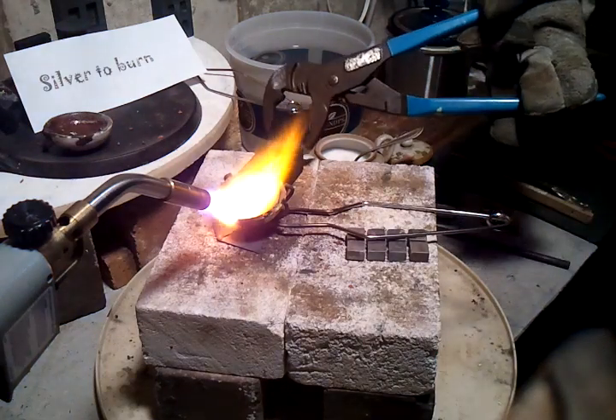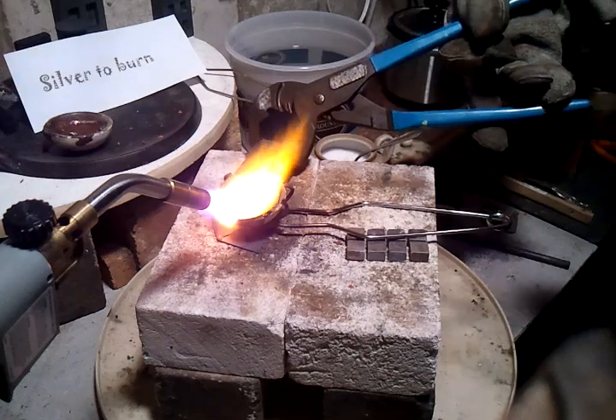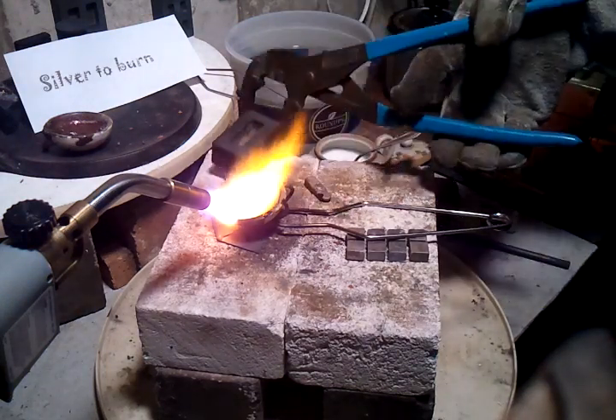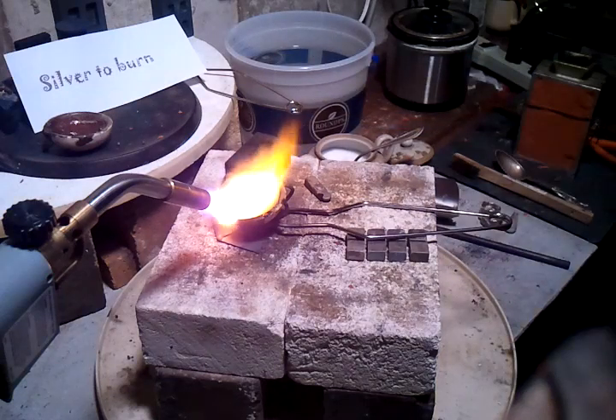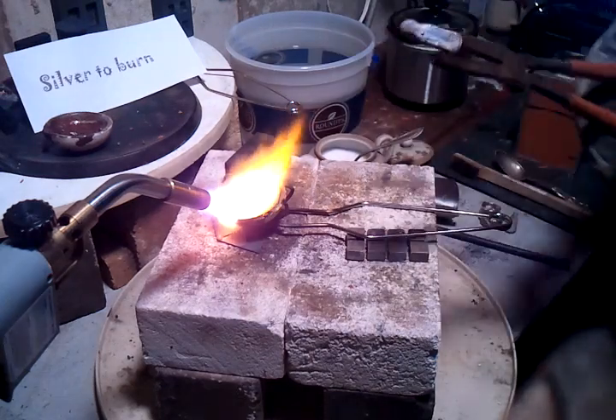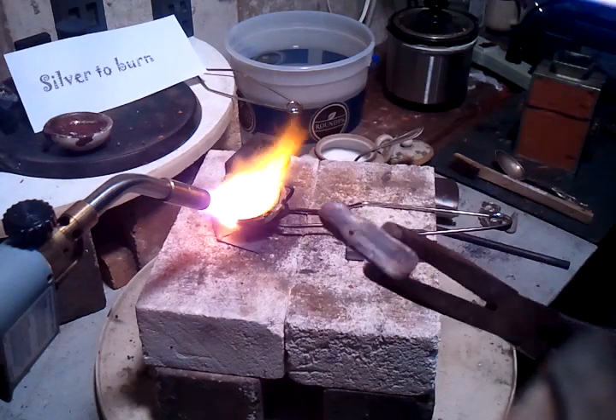Now you want to pour it. It looks like it didn't quite work out. So it looks like the first time around.